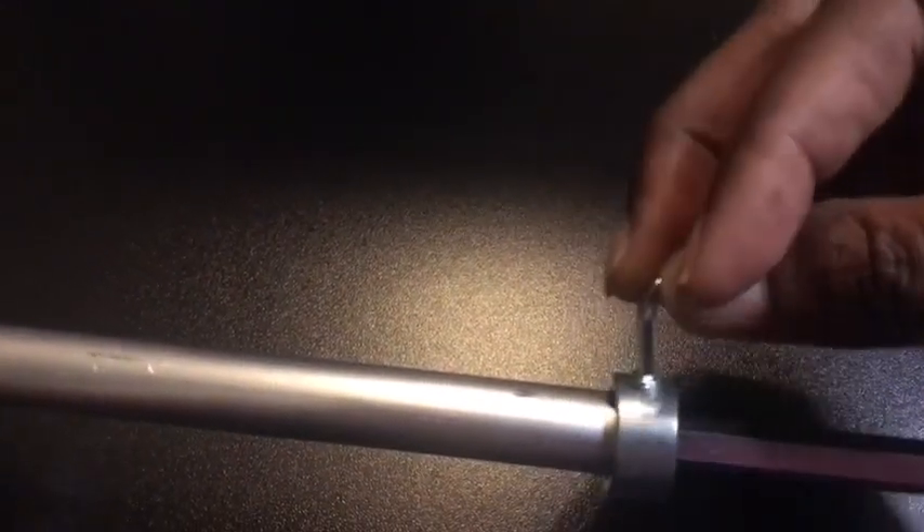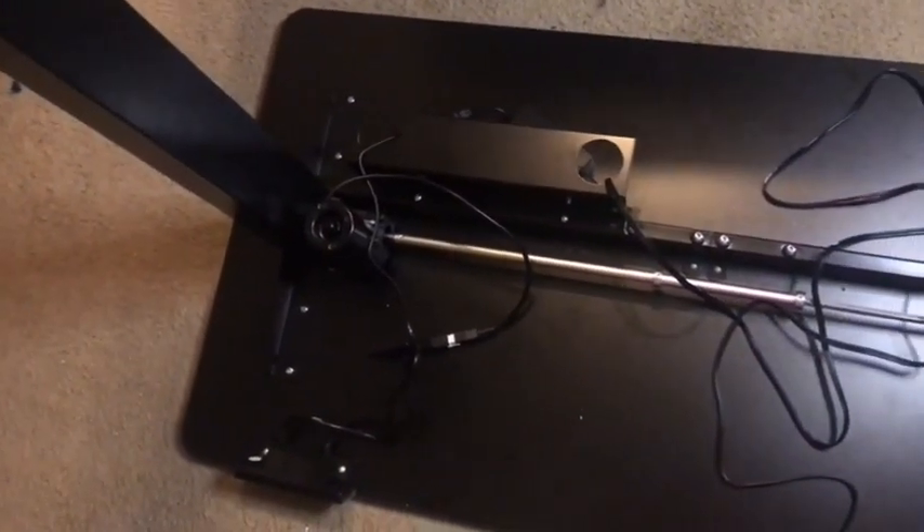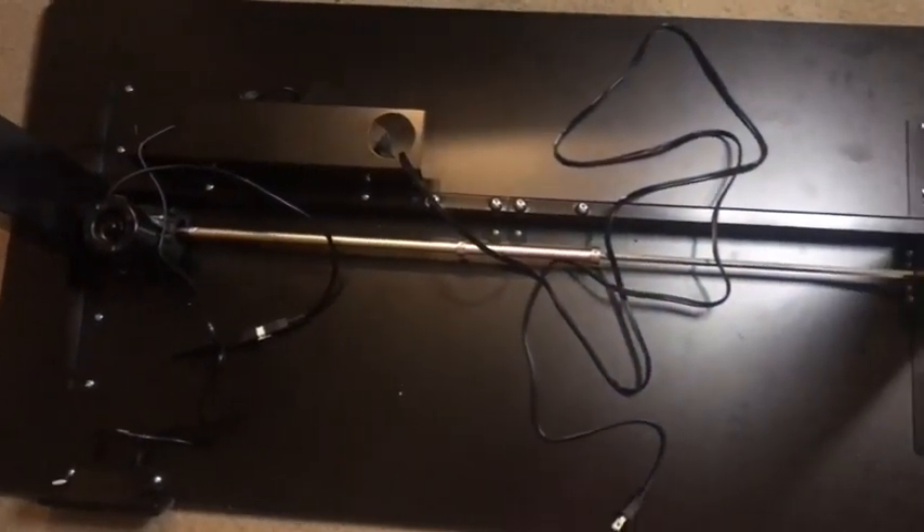There are so many great health benefits that come with using a standing desk, I was super excited to give this a try. This is how the bottom of your standing desk should look once everything has been assembled. So now let's flip it over and test it out.